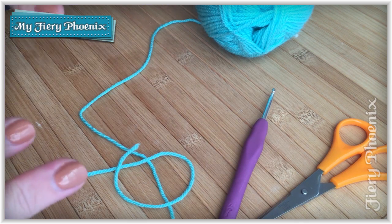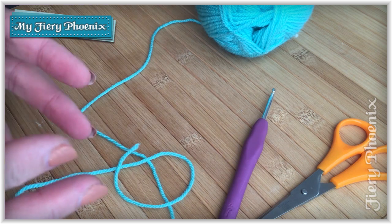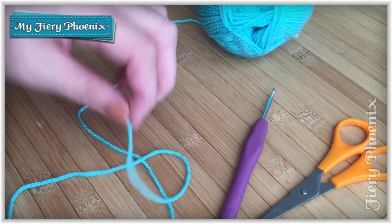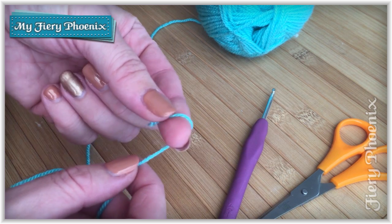Once you've lined up all your colours - and I suggest you get the first four colours for your particular round sorted - line them up so that it's going to be nice and simple for you to work your way through the tutorial. We start off and we're going to be doing a finger wrap, but this time we're only doing it for a count of five rather than ten.